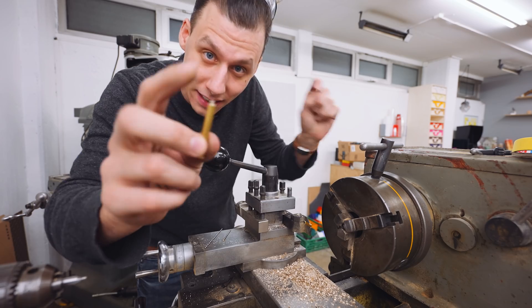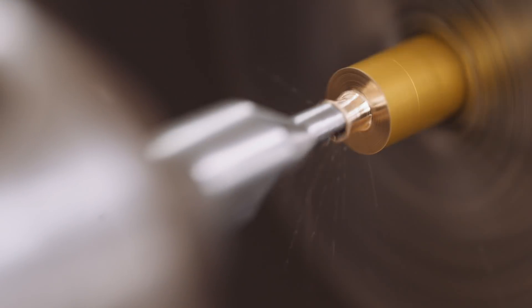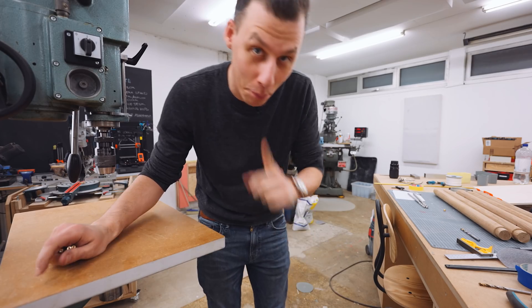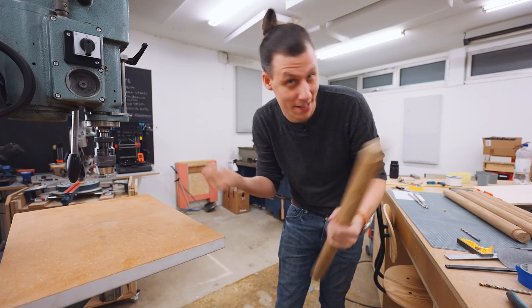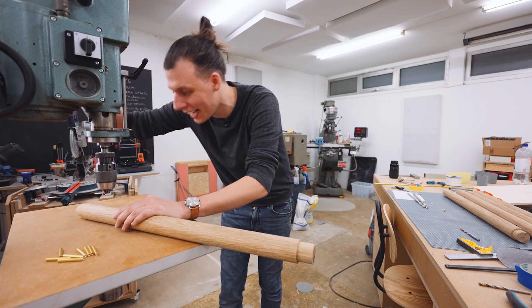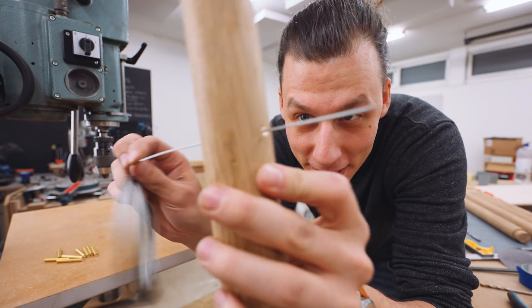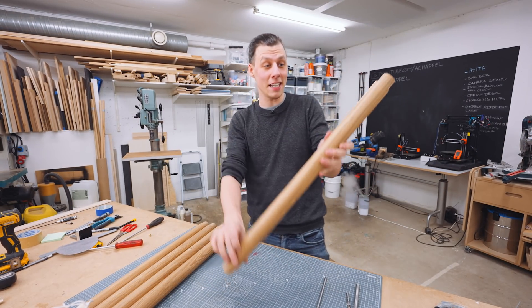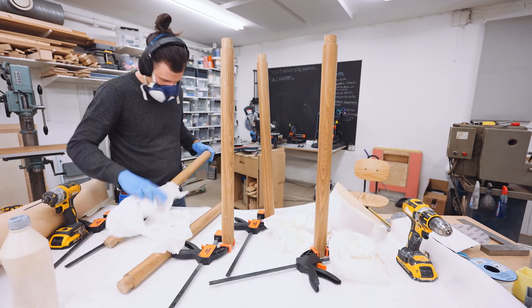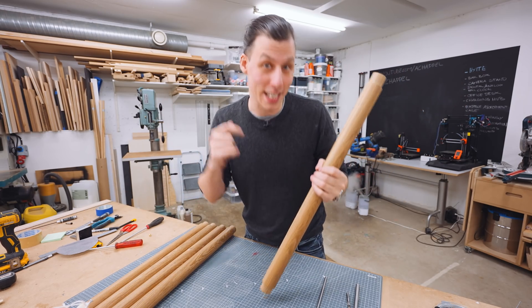For the last step, to get rid of that little nubbin, I'll put it back in the chuck the other way around and use the spot drill to make a nice little chamfer on that hole. Now let's see if this works — we've got 10 little pins to press into the holes we drilled. I'm going to use my drill press as an arbor press. Oh yeah, it's going in! And here's the real test with a wire — the wire fits through! The next day, after pressing in the inserts, I sanded everything smooth and gave all the parts a nice coat of oil.